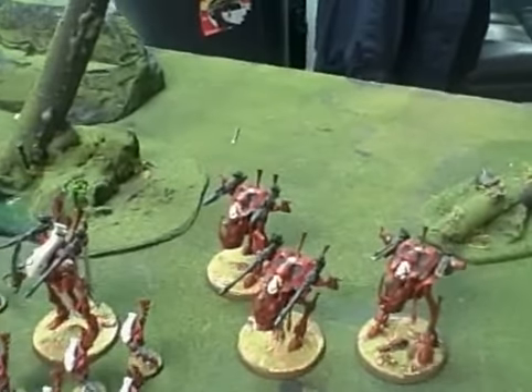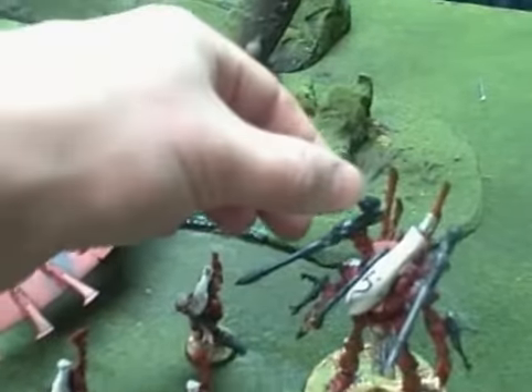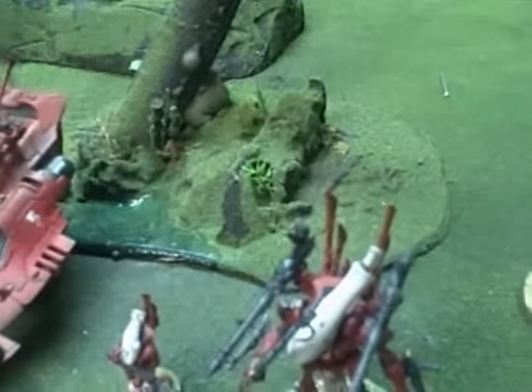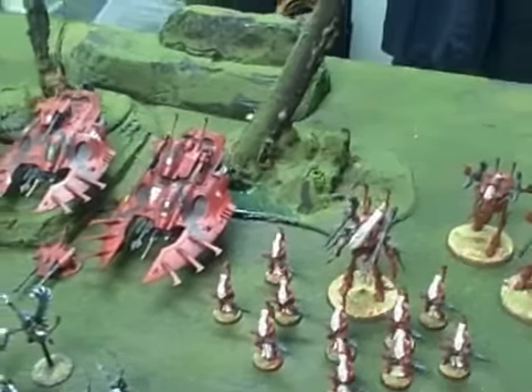The Warwalkers, likewise, are magnetized, as well as the Wraith Lord — his weapons come off. The magnets are pretty flush. If you need magnets, I recommend AmazingMagnets.com.